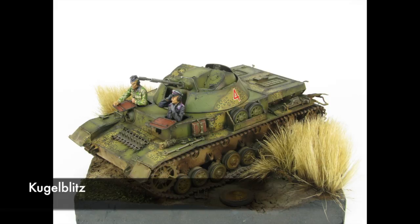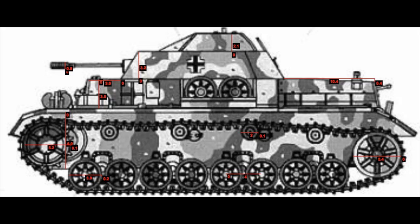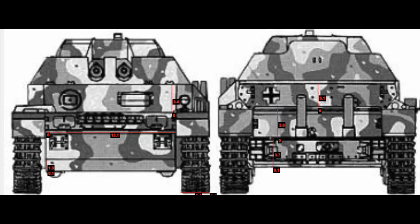Next is the Kugel Blitz. This is an interesting vehicle as I wanted to build something on the Panzer IV chassis. I think this would be a little bit different than building a standard Panzer IV, but it has some cool features and functions.